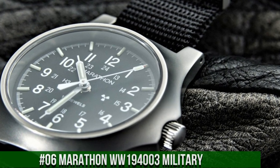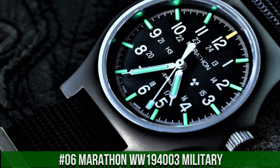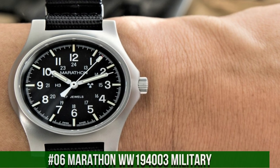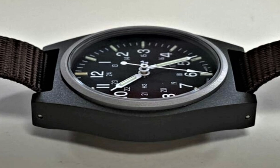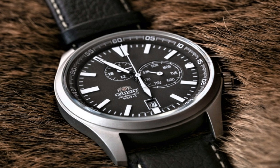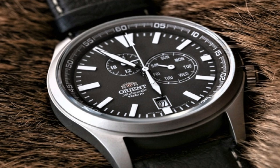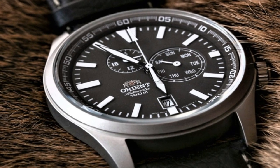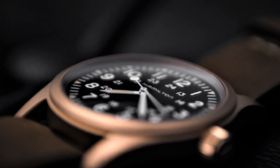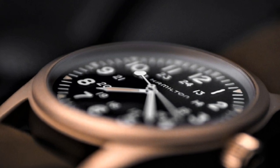Number 6: Marathon WW194003 Military. Dial window material type glass sapphire crystal, display type analog, case diameter 34mm, case thickness 12mm, band material nylon, men's standard band, band width 18mm, band color black, dial color black, special features glow in the dark, movement mechanical hand-wind, water resistant depth 30m.